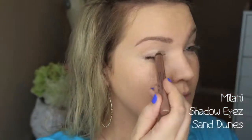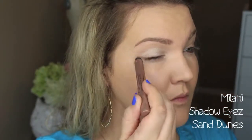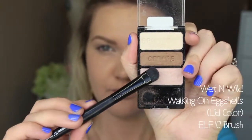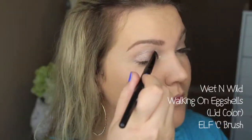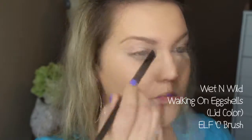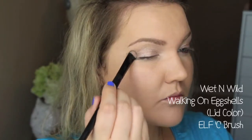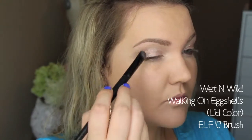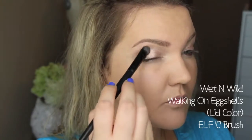For my eyes I'm using this base from Milani in Sand Dunes. These shadow eyes are amazing — I love them so much, they stay forever. I'm putting that all over my lid and then under my lash line. Then I'm using the Wet n Wild Walking on Eggshells Trio — I love this. I'm patting that first shade, the lightest pinky shade, all over my lid. They are labeled, so this is called the Lid Shade — just pat it all over your lid.